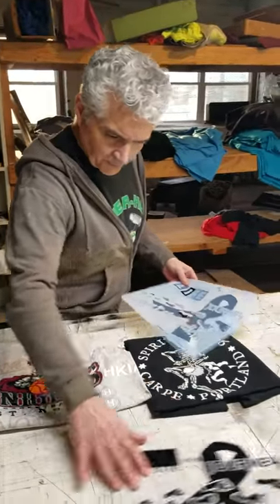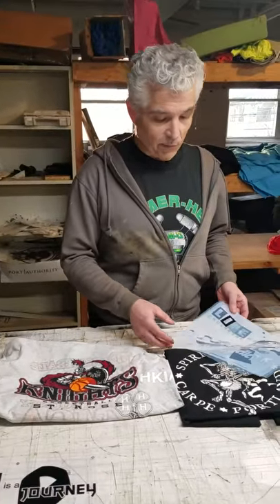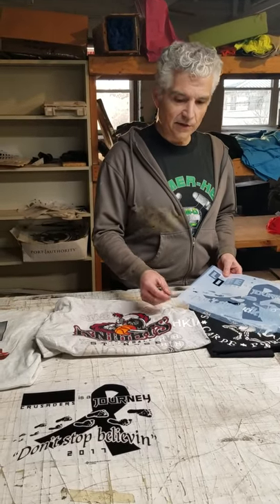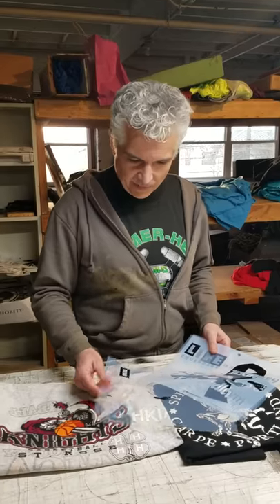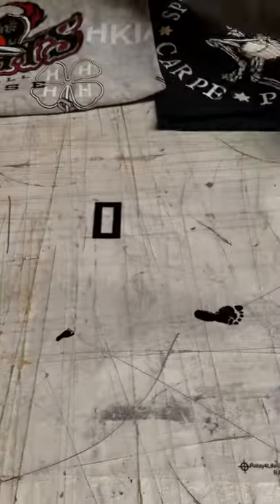Here's the white for the underbase. Since this design is going to be going on at least black and probably a variety of other colors, I like to have a white to make the colors really stand out and to help unify all the colors. That means when you print your design on a wide variety of shirt colors, the colors are always going to look the same because they're going on white plastisol as a base. And as you can see, here are all the different films.